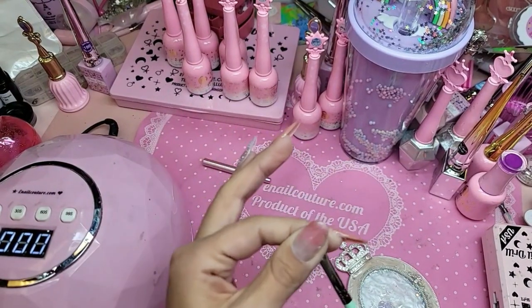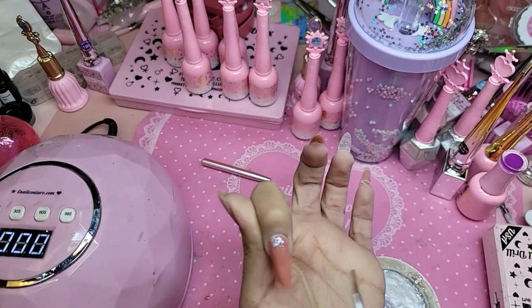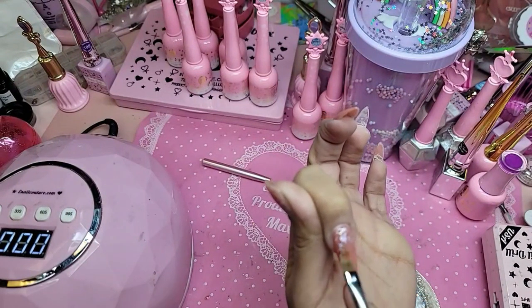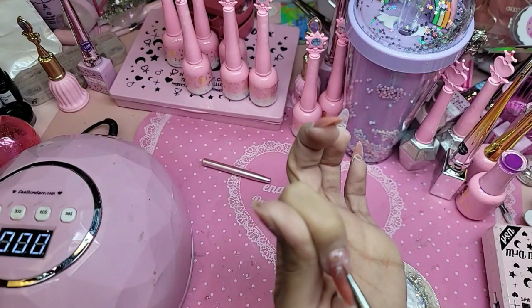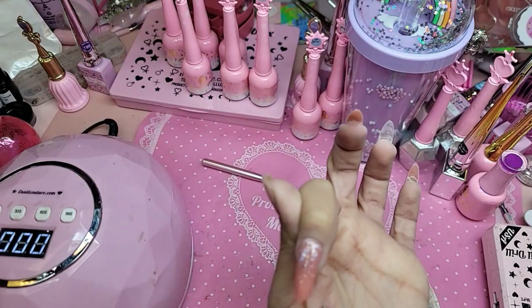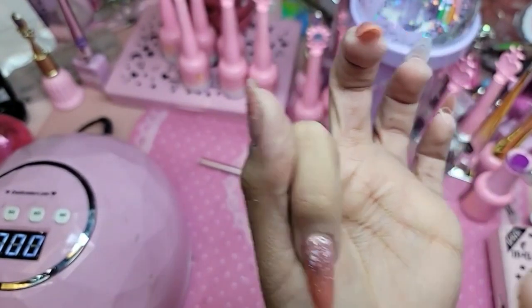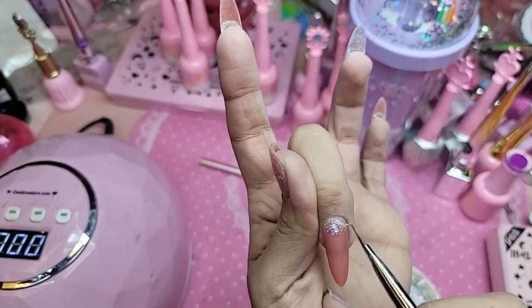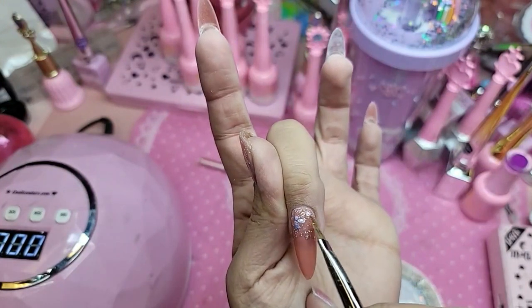So I'm going to add some here on my palette so that way I can pick it up with my pistachio brush and create a really soft, beautiful ombre. I'm doing it like this instead of just brushing it on because that way I can get a thinner application and more precise.